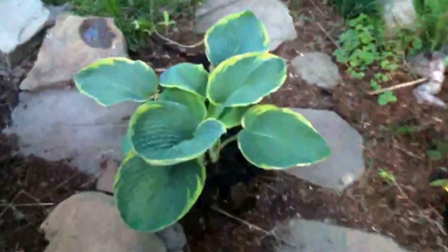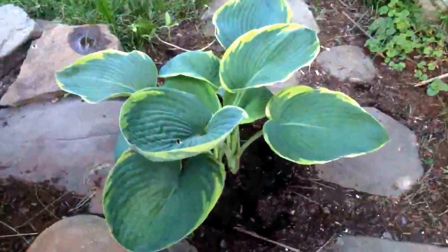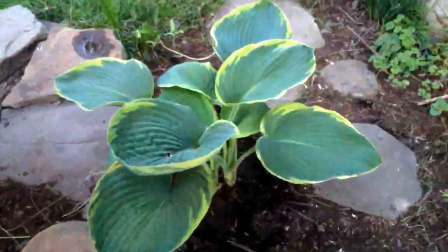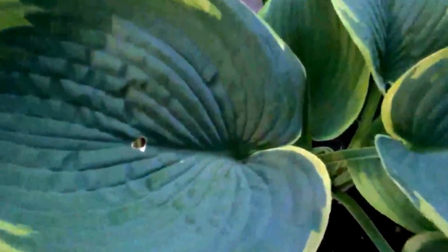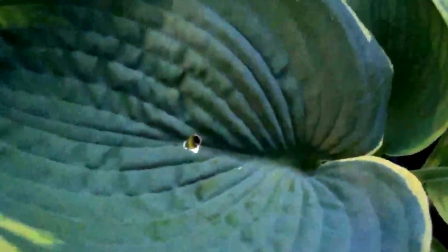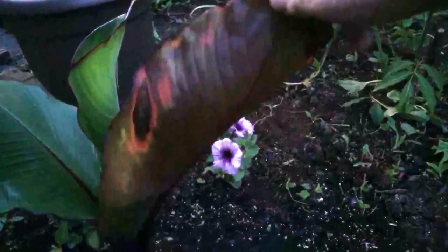Here we have a 'Francis Williams' hosta. I bought that from Lowe's — it's actually doing pretty well; this is its first spring coming up. Yes, airsoft guns do shoot through hosta leaves — that's what that hole is. Over here is an ensete banana, Ensete ventricosum 'Maurelii' — these have a very vibrant underside of the leaf.